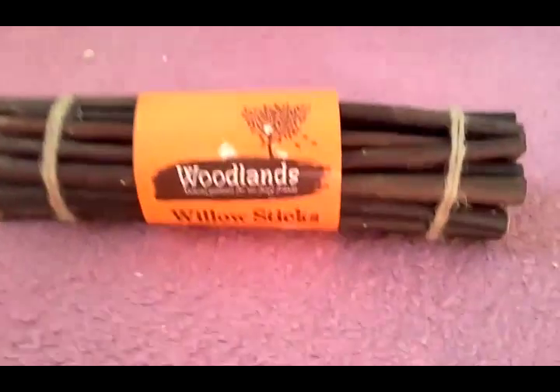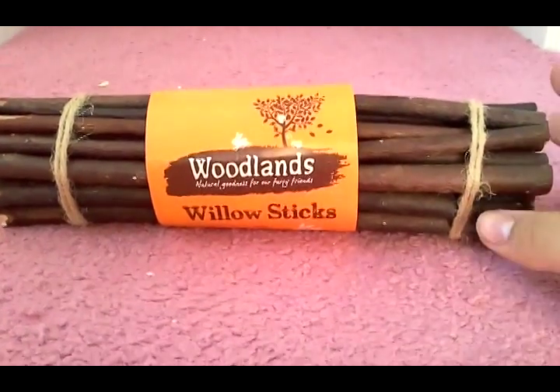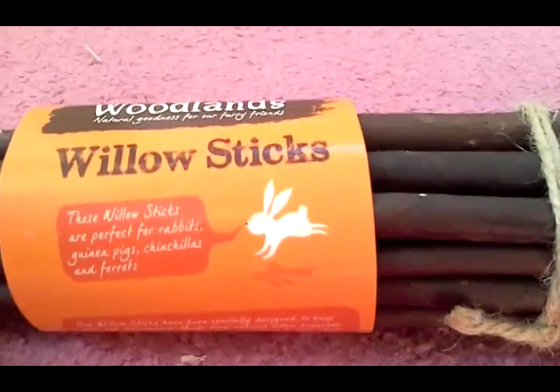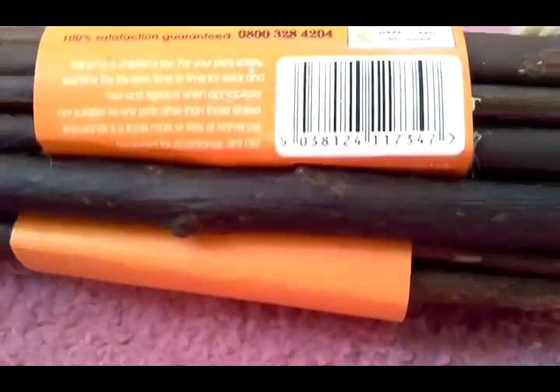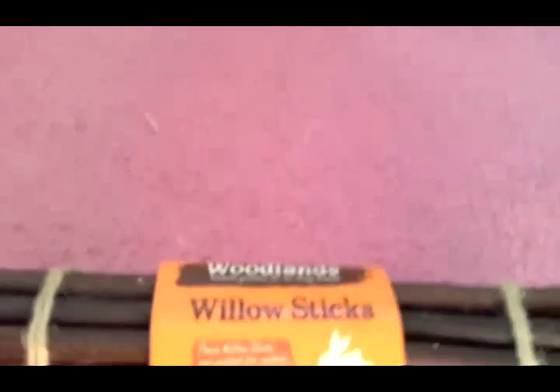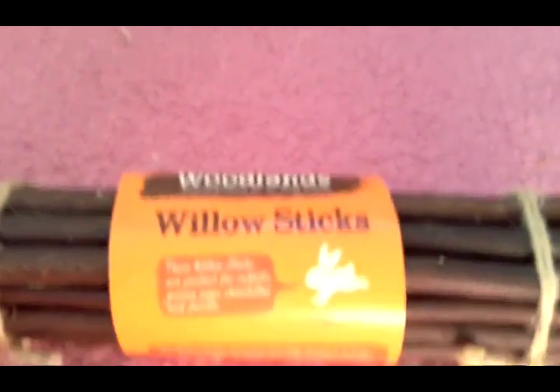The next thing I got was these Woodlands Willow Sticks — it says 'natural goodness for furry friends' and is suitable for rabbits, skinny pigs, chinchillas and ferrets. They're perfectly safe for Muffin too — I've done a lot of research on this. These Willow Sticks were £3, which I didn't think was bad.